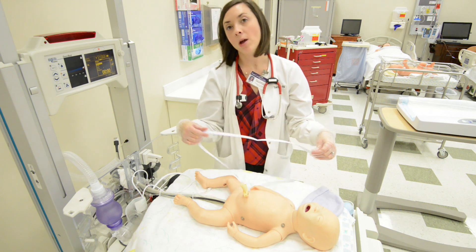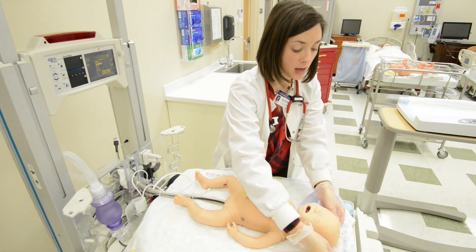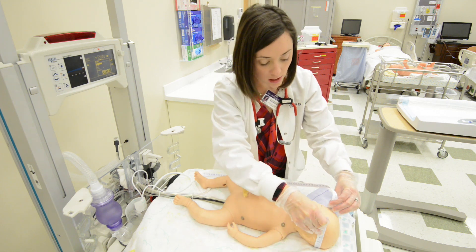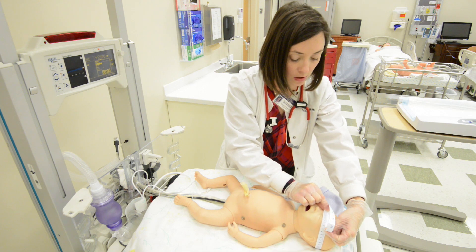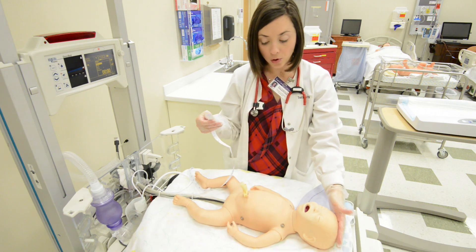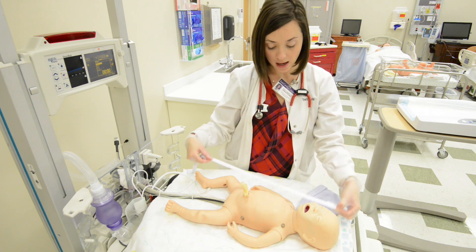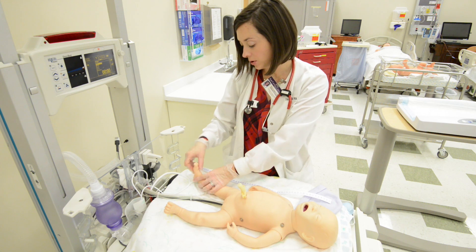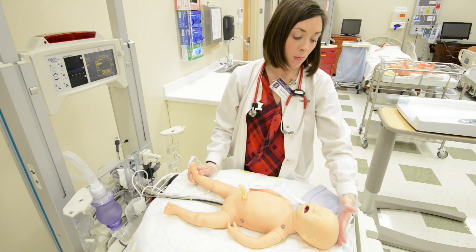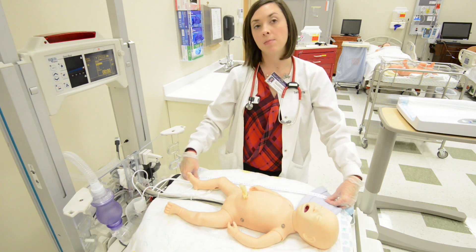Take measurements of your infant. You will have already weighed the baby. For head circumference, measure over the top of the ears right along the eyebrows and note the measurement. For length, measure crown to heel with the leg fully extended — from the top of the head all the way down to the heel. You can measure with a tape or mark the top of the head and heel on a blanket with a pen and then measure that way; either method is appropriate.